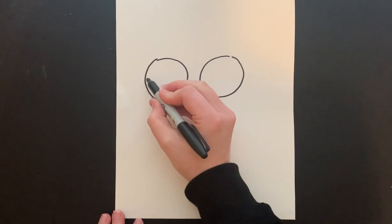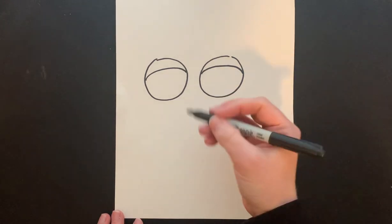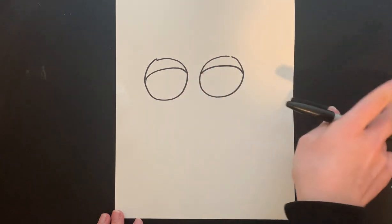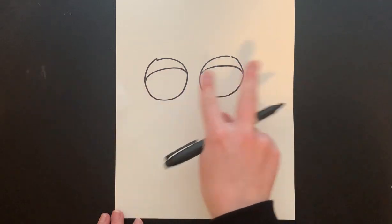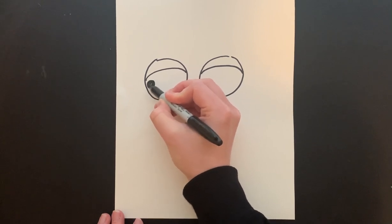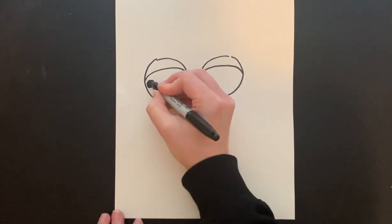Once you have your circles we're going to do the eyelid. Then we're going to do the circle within our eye. You can have them together like the owl's looking inward, on the side like it's looking to the right, or down like it's looking down. I'm going to have them looking to the left and draw my circles a little bit bigger.